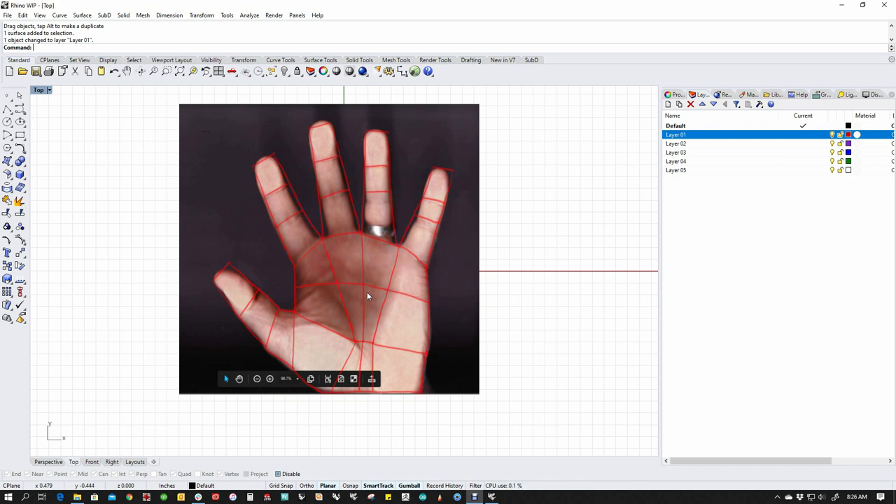Basically, what you want to look at with a sub-D project is: how do I break this up into individual little squares? In this case, the project that we're going to build today is this hand model, which is really organic and would be difficult to build in NURBS. If you've ever tried to build one in NURBS, you know how difficult it is. And I want to show you how simple this is in sub-Ds.